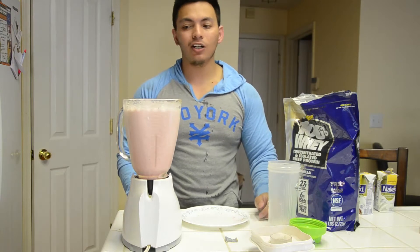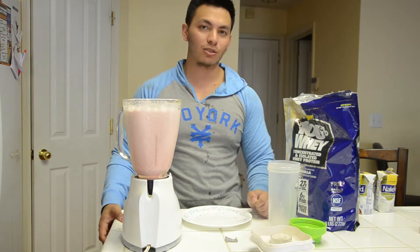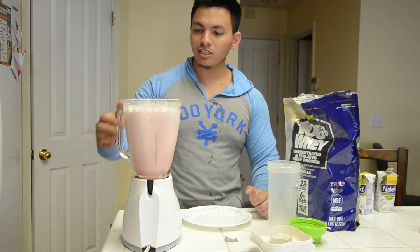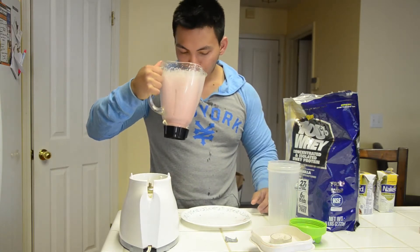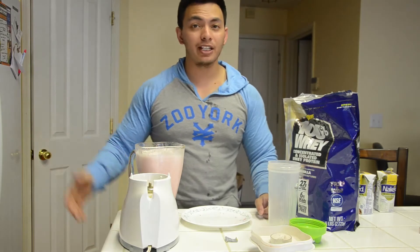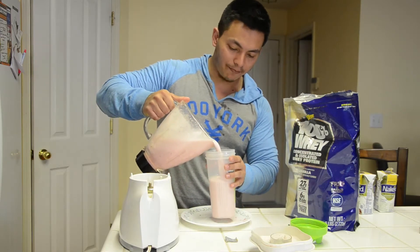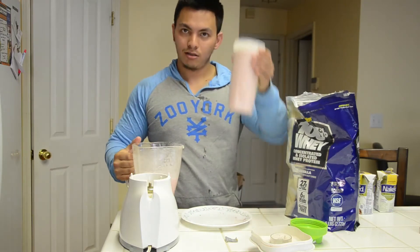A question I get all the time is whether your mixer or blender is okay to use. As long as you can mix it — you can even do it by hand — it's going to be fine. It's going to taste awesome, way better than any smoothie you'd get at a franchise gym. I'm going to chug it now — see you then.